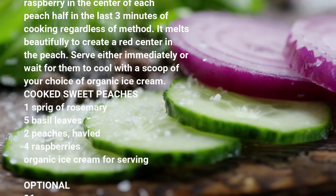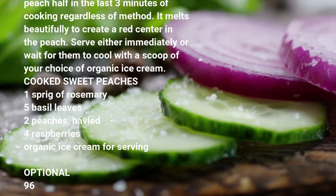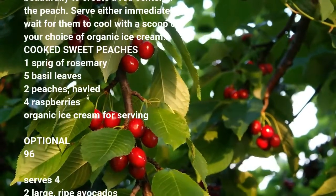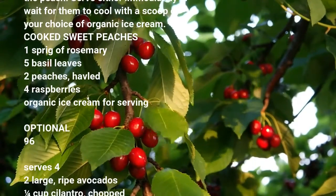Serves 2. Ingredients: 2 large ripe avocados, ¼ cup cilantro chopped, sun-dried tomatoes finely chopped, large onion finely chopped. Cut avocado in half.